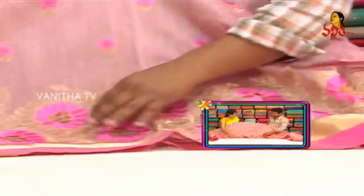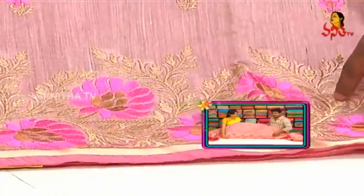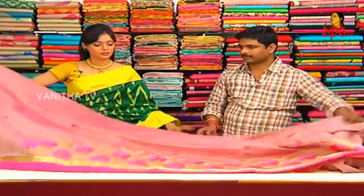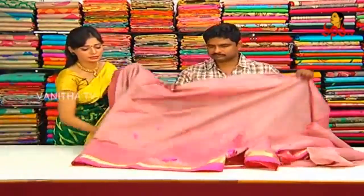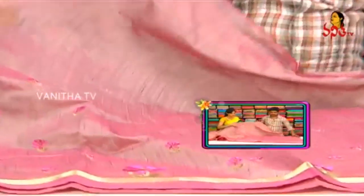Bunch of flowers highlighted with pink color. Master color with some other color model — creeper design motham koda with jari work. The saree is equally two and a half meters in length.